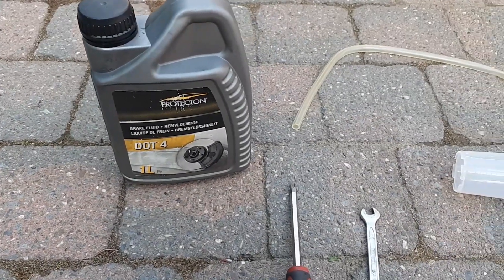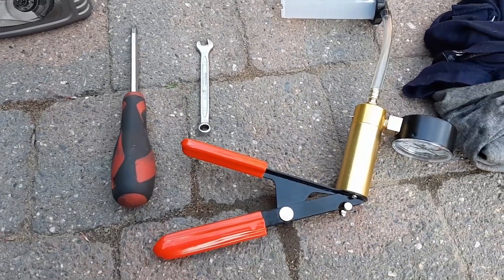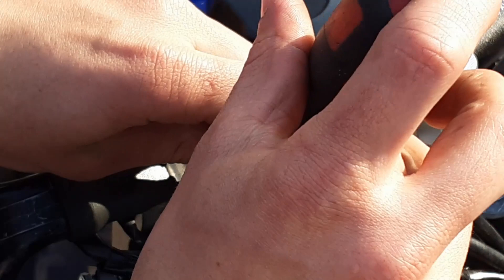Hello YouTube, today I'm going to show you how to bleed the brakes on your motorcycle from completely dry. These are the tools you need — the vacuum pump is not necessary. I will show you two ways: one with and one without special tools.